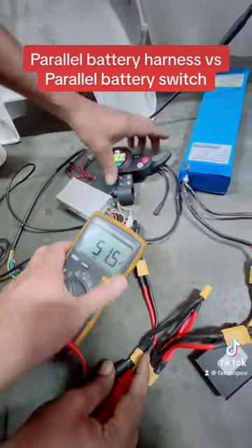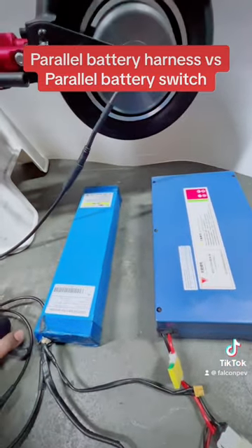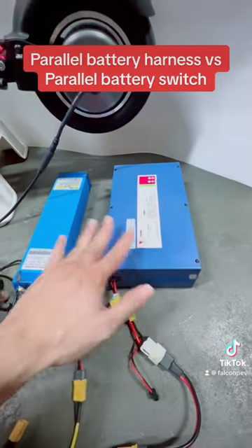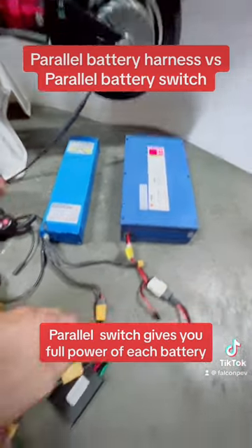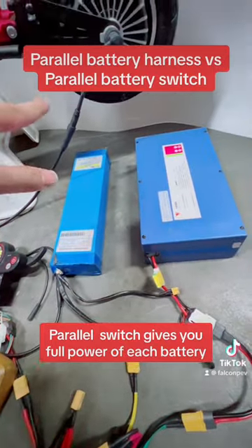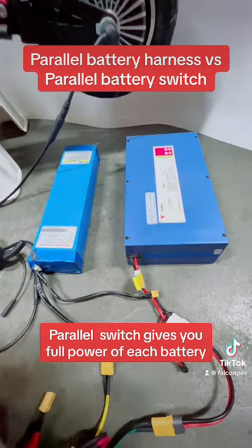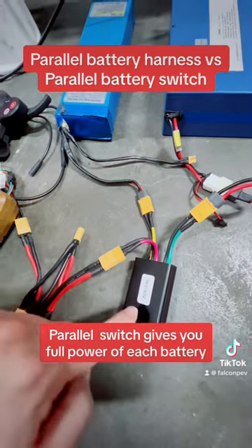Okay, operating at 51.5 volts — the motor will get full power from the higher battery alone until it drains down to the level of the lower battery, and then it will draw from both batteries equally until both are drained. So this is how the parallel switch works — it takes first from the battery with the higher voltage, drawing at constant current to run the motor, then equalizes across both. So which would you prefer: the parallel harness or the parallel switch?